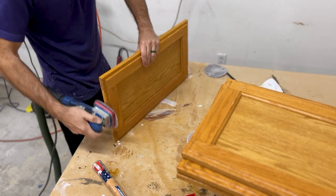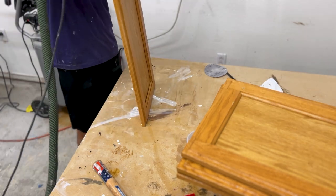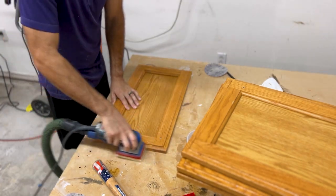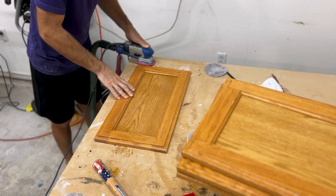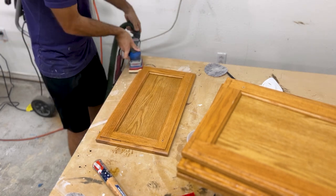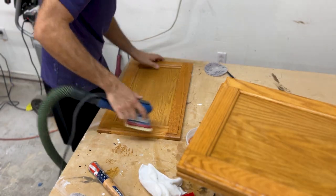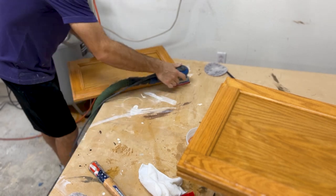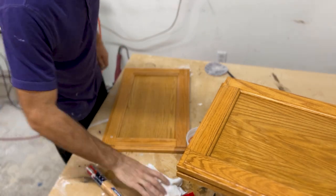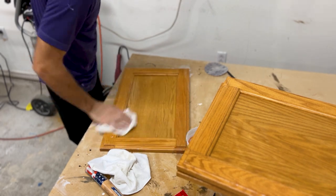Then I moved on to sanding. I'm using my Surf Prep sander with oversized pads made for a five-inch orbital — I just stick them on my Surf Prep. Then I'll switch to a Surf Prep foam pad for the corners.